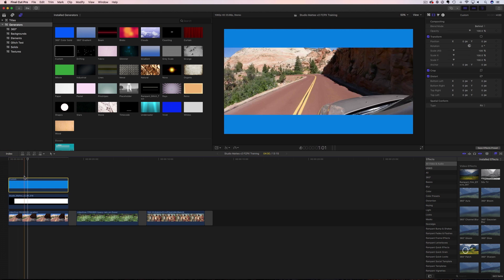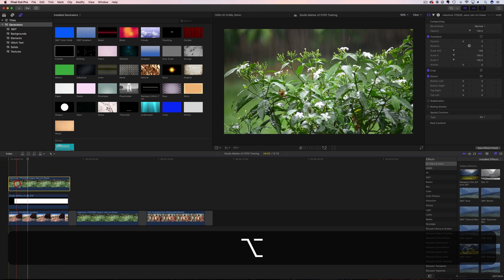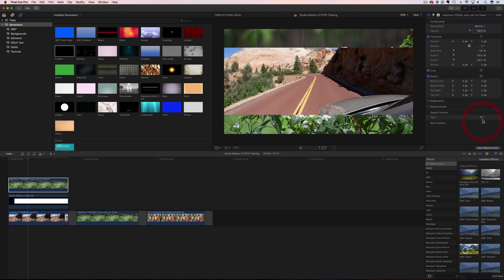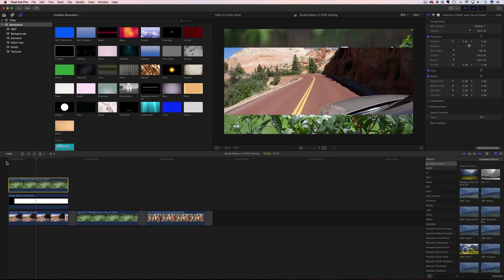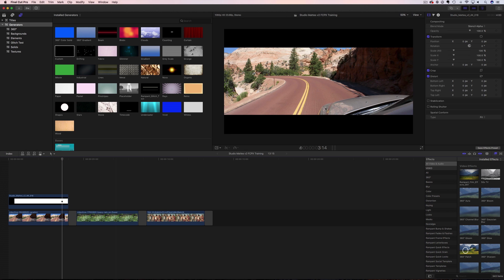Now all we need to do is put this behind these two layers. We select it, go back to our inspector, and change Normal to Behind. And there we go — we now have this custom color mat behind our mat coming across our car. Pretty easy. You can do the same thing with video. Delete that color frame, grab a copy of this piece of footage, put it up here, go to the inspector, and change it from Normal to Behind. That's how easy it is. Add video back there, add a color generator, a solid — anything you'd like in this empty black space.